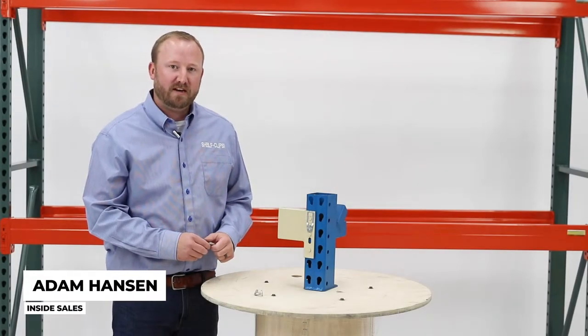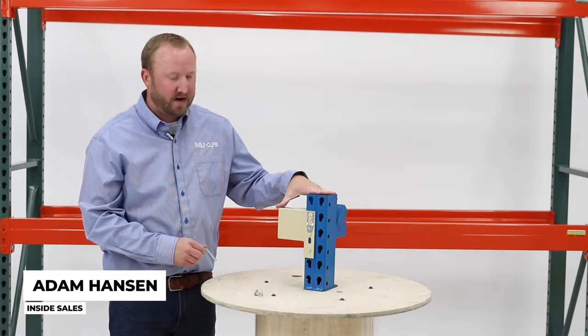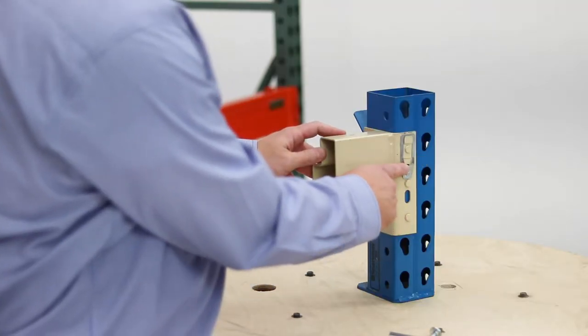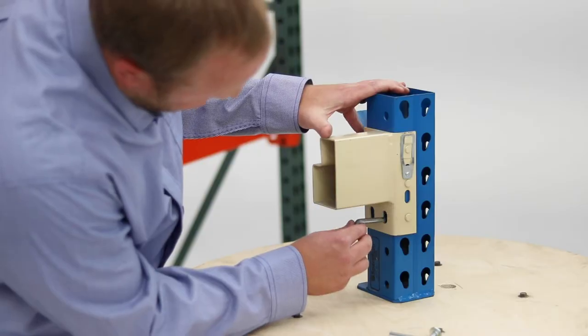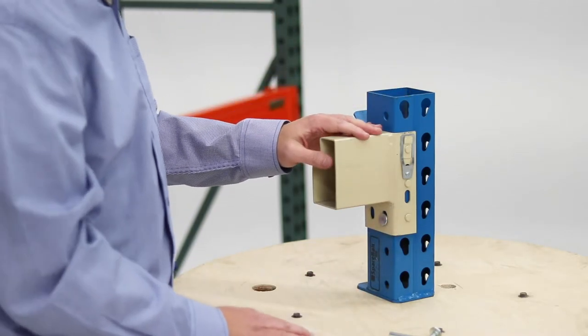I'm Adam Hansen with shelfclips.com and today we're going to show you the replacement clip for your space rack old style system. The standard clip comes with the beams, but if you're missing this clip you can use your universal drop pin, which on this beam would go right through the side into the frame there to secure your beam into place.